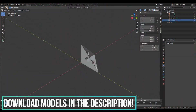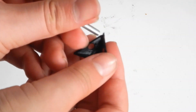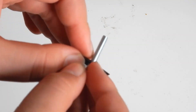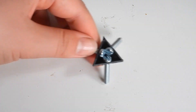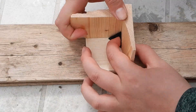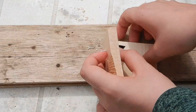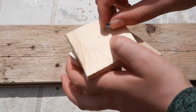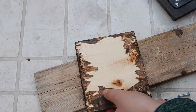Now we can actually start building. First I made this model, which you can as always download in the description, and 3D printed 8 of them. As you can see they fit perfectly with these machine screws. To see if it would be strong enough without immediately drilling holes in the puzzle box, I took a few small pieces of wood to test the idea. As you can see it works and holds on strong enough as expected, which means I can start drilling holes in the puzzle box.